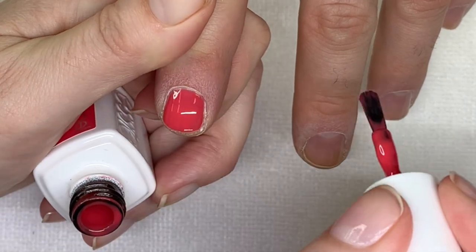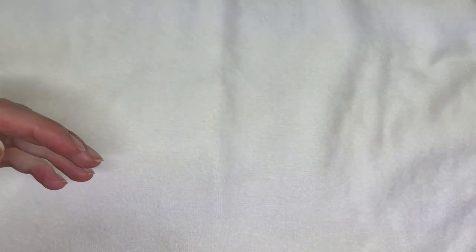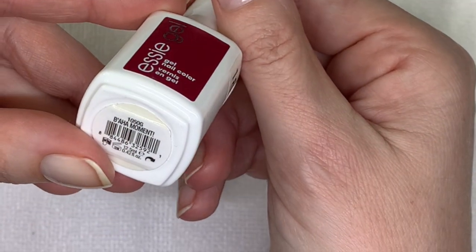Sometimes two and two and one, depends — depends if the polish is moving or depends on the client's nails. Baja Moment.